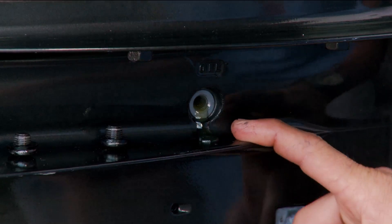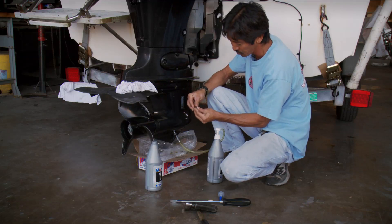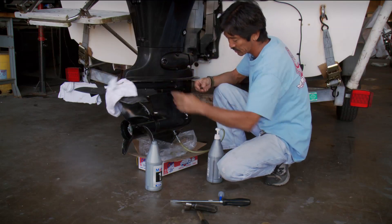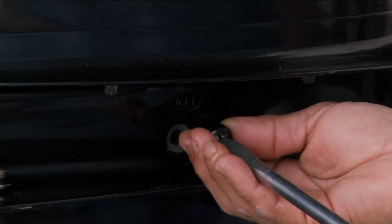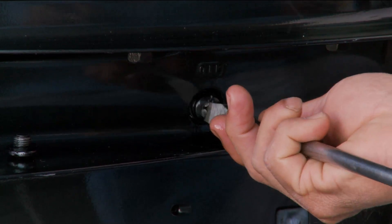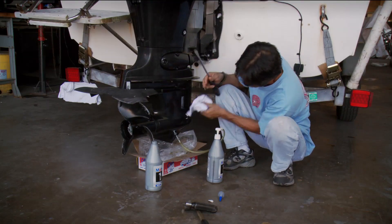Okay, here it comes. That's considered full when it just seeps out the top. Check your plugs for gasket. Some motors may have a top and bottom plug — the bottom will have a magnet that may need to go in the bottom. You can go ahead and snug that up a little bit; that will help hold a vacuum in the gear case.